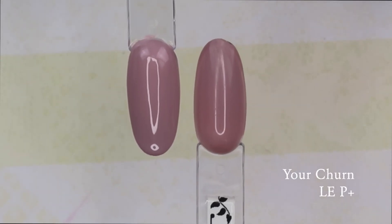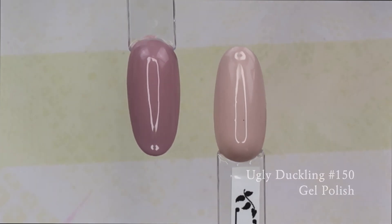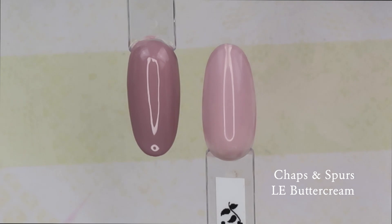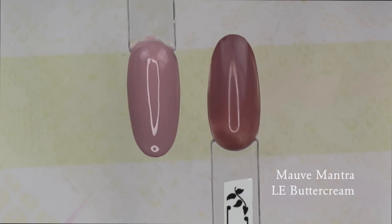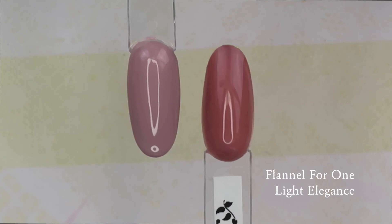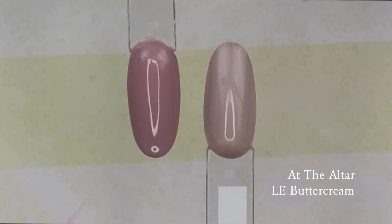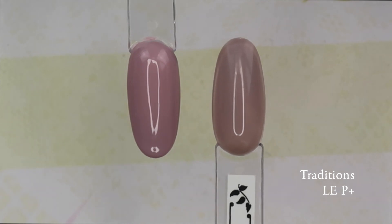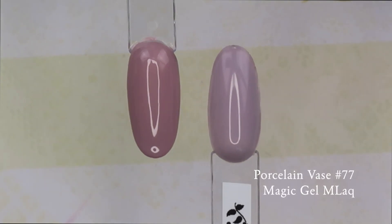In comparison to Your Churn, Your Churn has got more brown undertones to it. I showed that one first because I thought it was the most comparable. Nothing else in my collection really compares but Your Churn. So let's move on to the glitter gels — My Masterpiece.